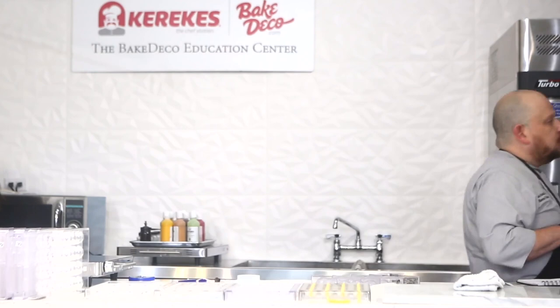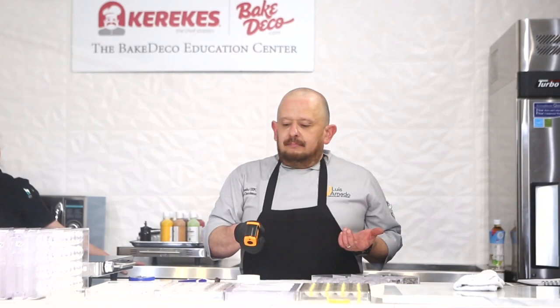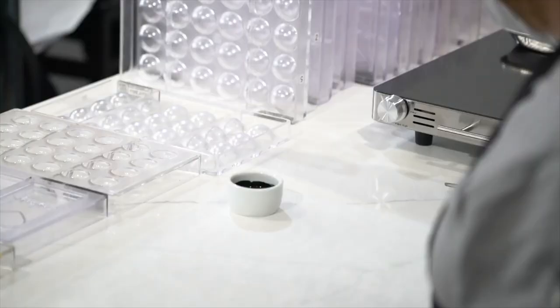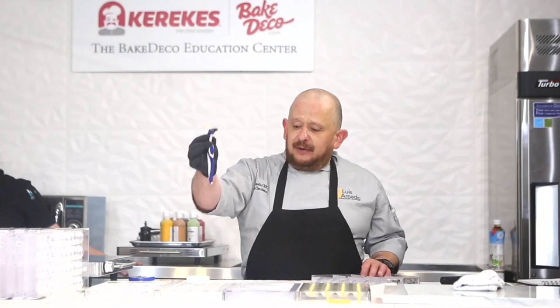I'll tell you the temperature just to be safe — warm cocoa butter, I'm at 30.5 degrees Celsius. If you get one of these thermometers, just play with it and you'll know to keep the cocoa butter at 30.5 to 31.5 degrees.